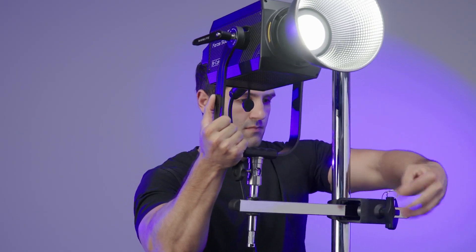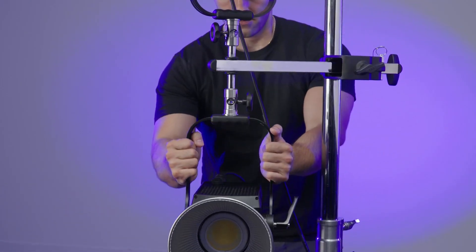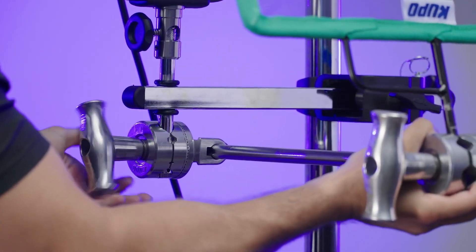It's a perfect solution for offsetting light fixtures and accessories. With two pins, you can mount two lights for twice the power, or rig a modifier without the need for an additional stand or clamp.